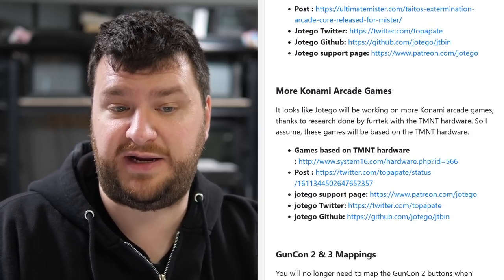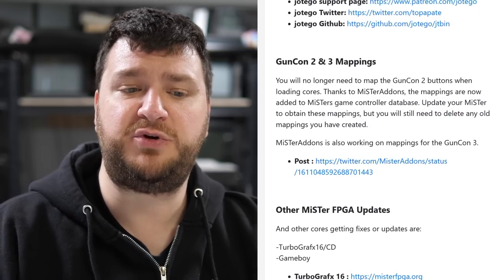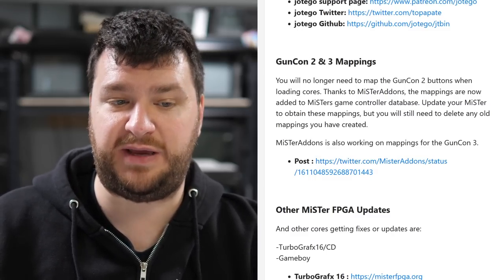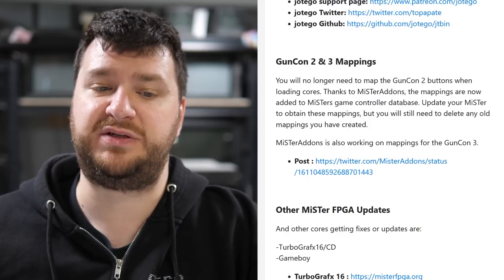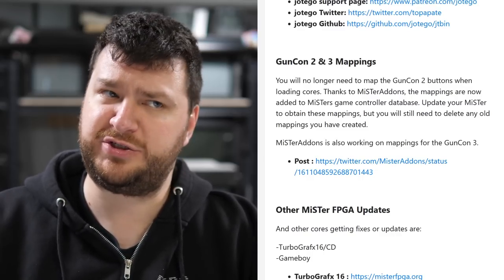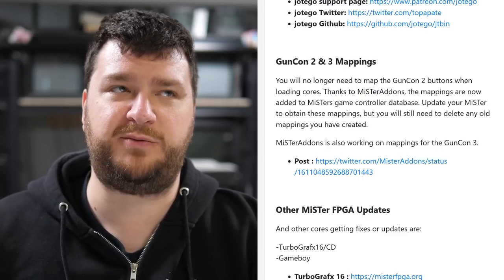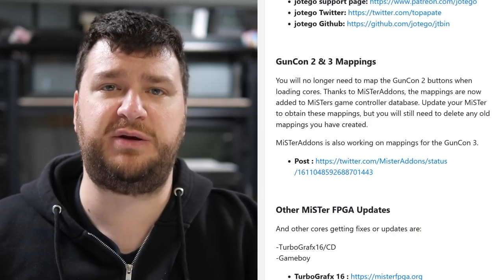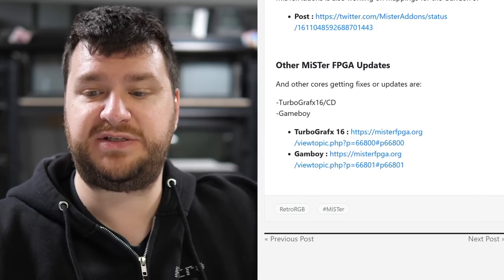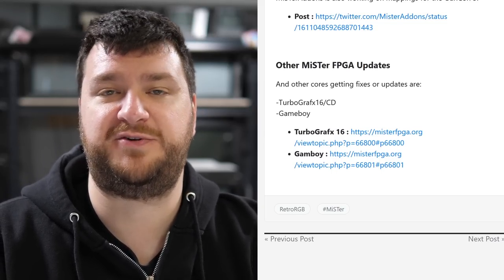Hotego is also going to be working on more Konami arcade games thanks to all the research Furrtek did with TMNT, so even more Konami games should be coming to MiSTer. Also, you no longer need to manually map the GunCon 2 buttons when loading cores — thanks to Mr. Add-Ons Pork, the mappings are now in the MiSTer game controller database. Just update your MiSTer to get them, but you'll need to delete any old mappings you created. Mr. Add-Ons is also working on GunCon 3 mappings. There were also updates to the TurboGrafx-16 and Game Boy cores.